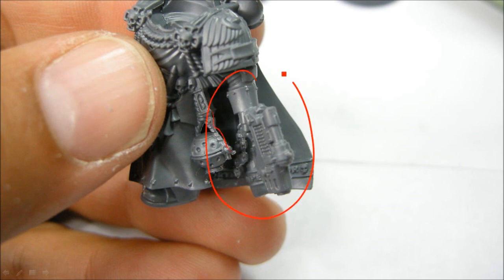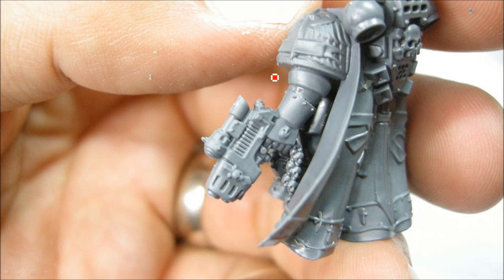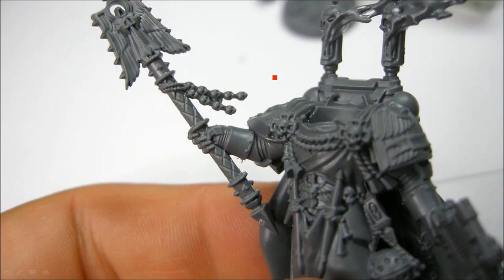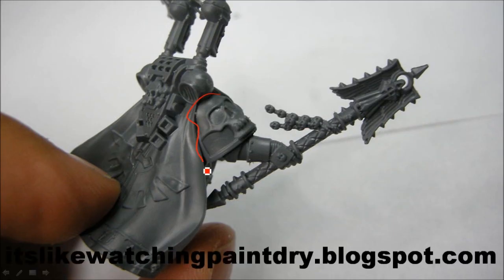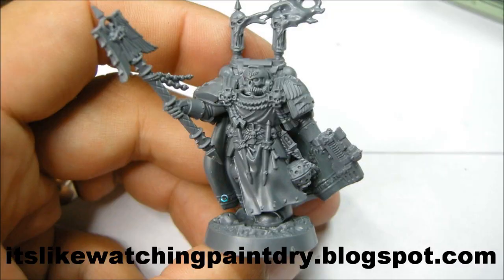I glue in the plasma pistol arm there. There's a little bit of leeway which way you can twist it, but basically it's going to look like that. Then I glue on this one — it fits really snugly, you just have to make sure you get the mesh right in there. Yeah it looks quite nice. In the back side it all fits in just perfect. Glue in the head and that's it — I glue them to the base obviously. That's all there is to this guy, pretty straightforward assembly.